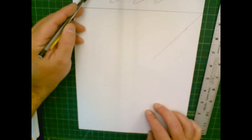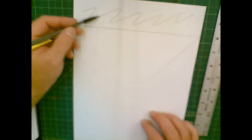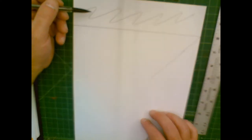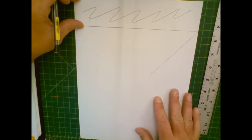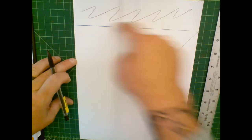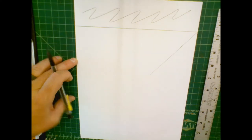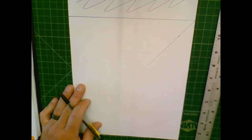We're going to keep this scrap area on here for now because we can use it to test out colors. That area will get cut off at the end of the project, so we're only working from the line down. That is how easy scaling is, and next I'm going to walk you through gridding and then using the grid to draw.